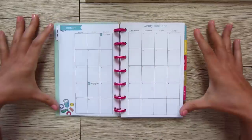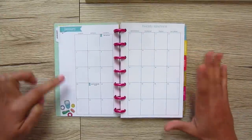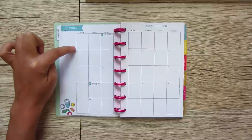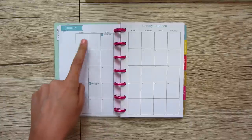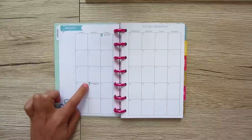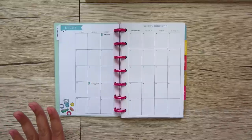For your monthly layout, you have the month name and then a dotted section where you can draw things out or make a list with little squares. You have checkboxes you can check off, your entire month with major holidays flagged with a little flag that matches the color. Pretty simple, pretty straightforward monthly overview.